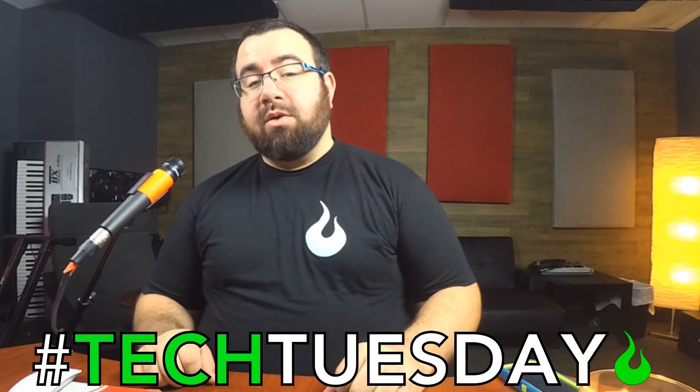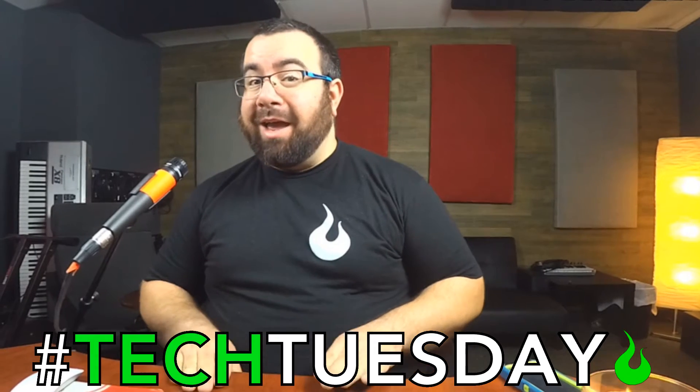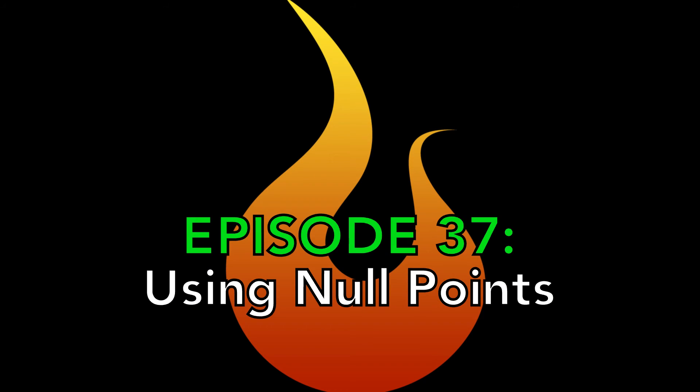Hey, and welcome to another Tech Tuesday. This is Chad from Ascension Worship, and this week we're going to talk about null points.